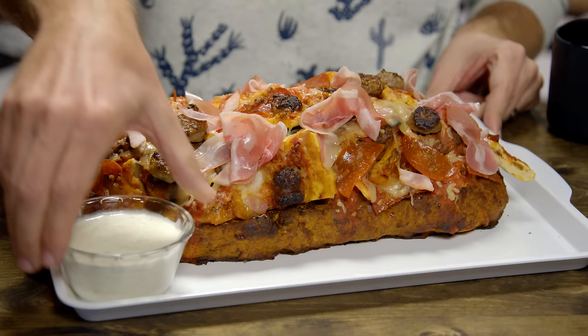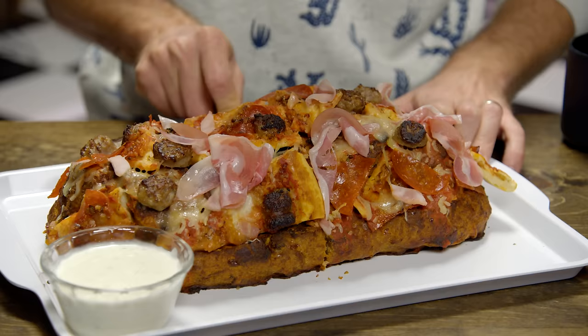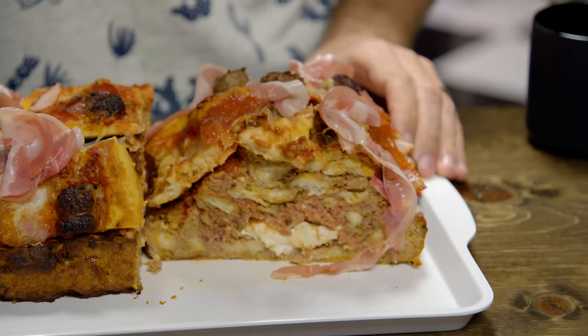Pizza is one of the greatest foods on the planet, which is why it's been transformed into calzones, bagel bites, lunchables, and as of today, the pizza loaf. We wanted to channel a meat lover's pizza into a loaf form, so this thing's got pepperoni-sauced bacon, Canadian bacon, pancetta, ham, and pizza crust blended up with eggs and breadcrumbs. It's also got larger chunks on top, marinara sauce mixed in, and an entire log of mozzarella cheese in the middle.